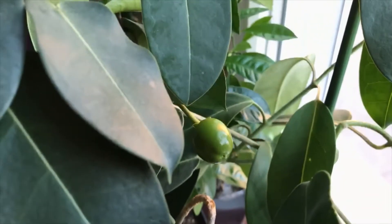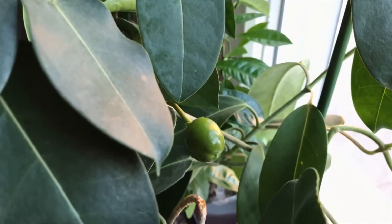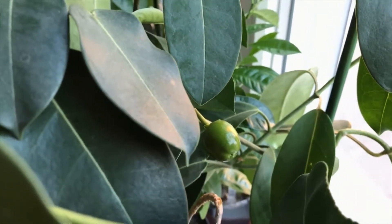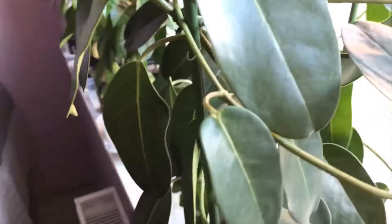With some luck and a lot of patience — because it's growing slowly — eventually maybe we are going to be able to get the seeds and have some baby plants from the seeds of this fruit. Meanwhile, another amazing update from my jasmine.